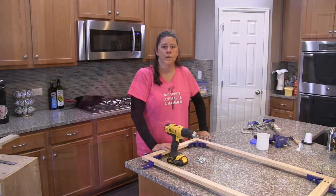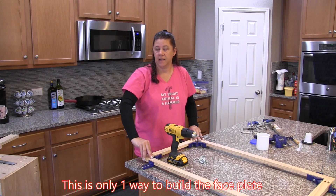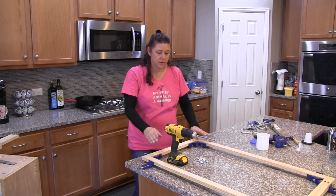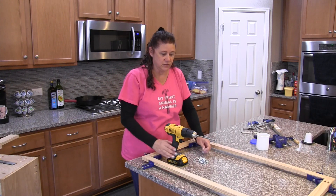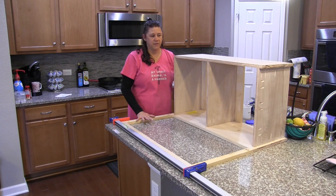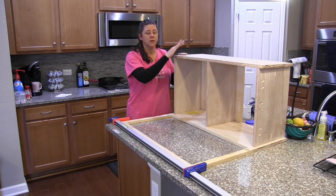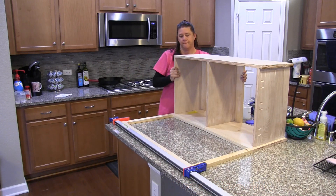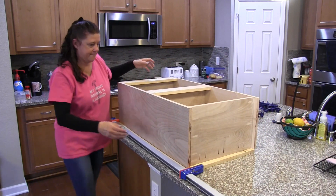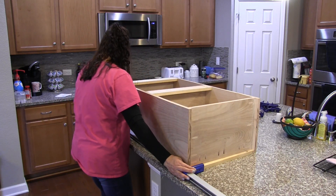Now it's time to build the cabinet faces. I'm using butt joints to match the kitchen cabinets, which are also made with butt joints. We've cut our pieces to size and I'm attaching them with pocket hole screws. Now that the faces are together, the last step is to attach the face to the cabinet using the pocket holes we already drilled when we built the carcass. I'm using a large clamp to hold everything flush and in place so nothing moves while I'm putting the screws in.